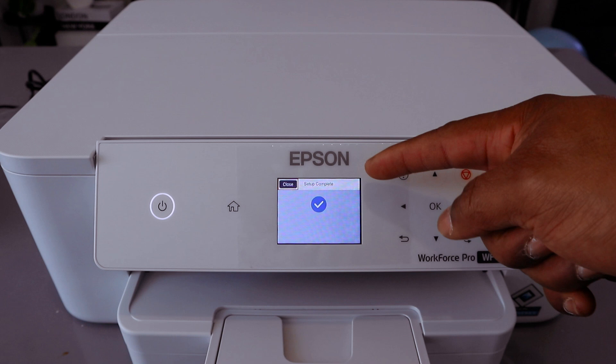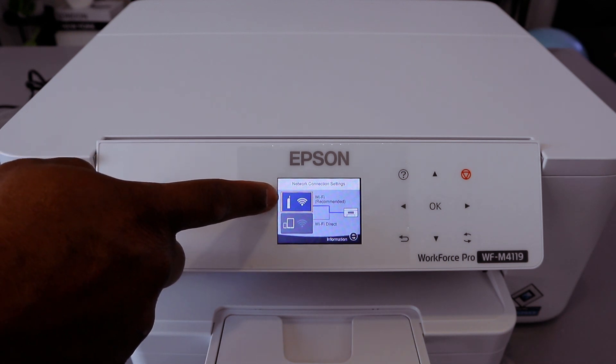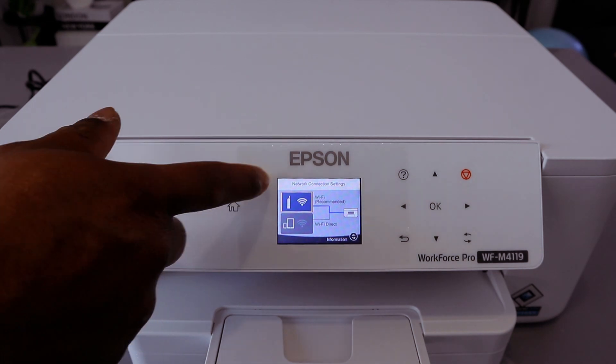Here we go — setup complete. You may need to do this twice. From the screen, you will see the Wi-Fi network is connected and it's highlighting blue. Wi-Fi Direct is not connected; only the Wi-Fi network icon is highlighted blue.